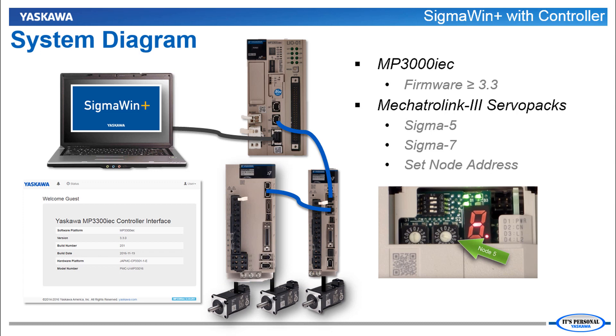Connect the Mechatrolink 3 cables, set the node addresses, power up the system and you'll be able to use Sigma Win Plus through the controller. The controller can be configured and programmed, but it doesn't have to be. Either way, Sigma Win Plus can communicate to all connected servo packs.